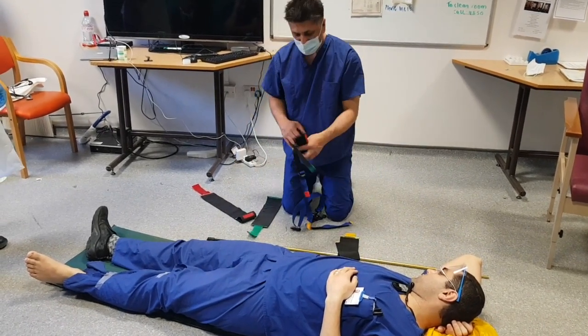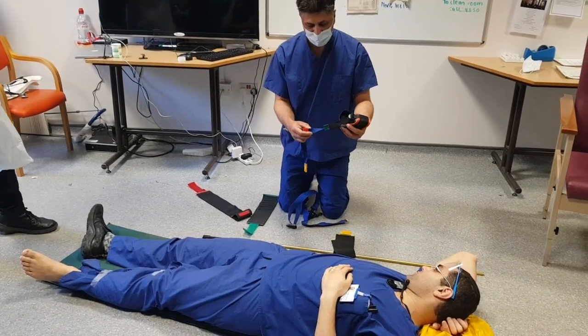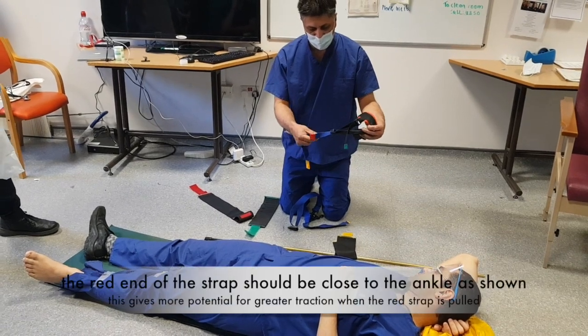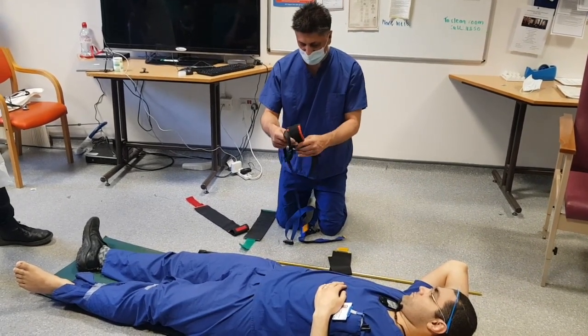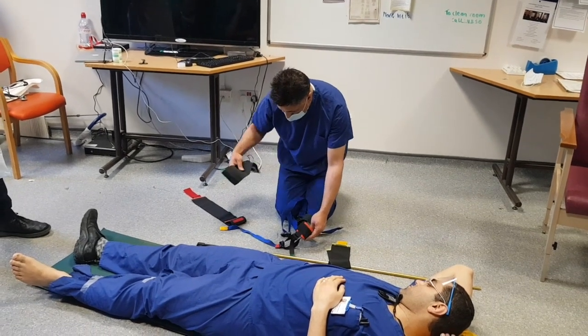There's an ankle strap that will give us our traction on the limb. We want the red end to be as far down as possible to begin with, because we're going to be pulling on that to get our traction. We've also got these external straps.